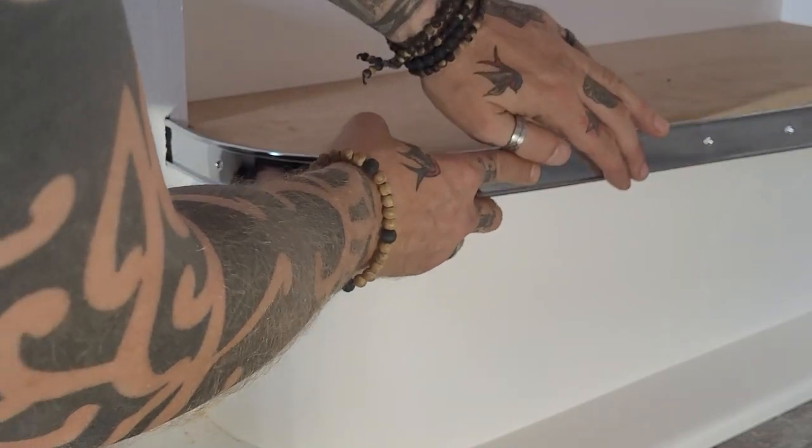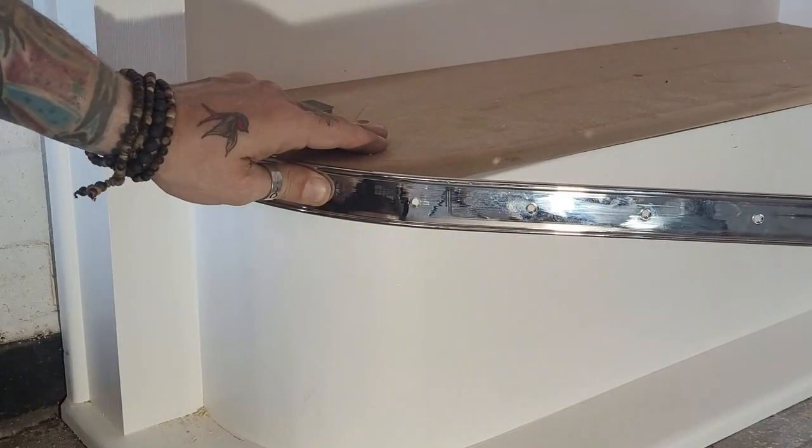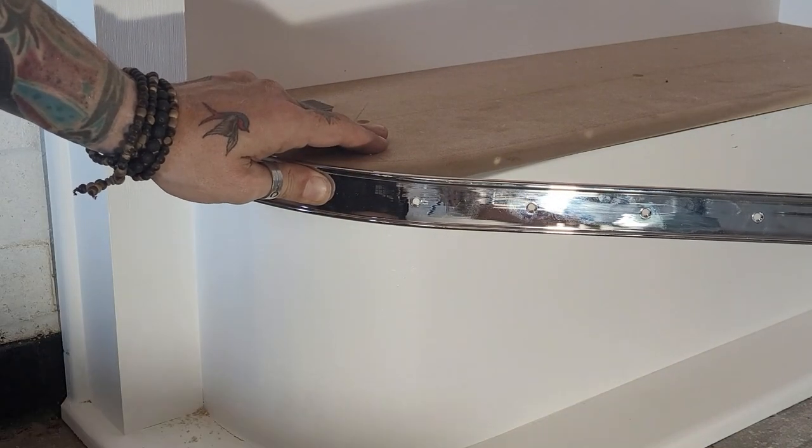Just bring it all the way around, make sure you're in the right position. Obviously we can't gauge that depth cut as much as we'd like.